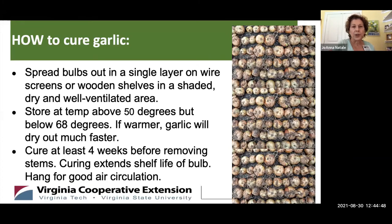Garlic needs a curing period. Spread the bulbs out in a single layer on either a wire screen or a wooden shelf in a shaded, dry, well-ventilated area — for a lot of people that's their basement. Keep the temperature above 50 degrees but below 68 degrees. If it's too warm, your garlic is going to dry out and won't keep as long. Cure it at least four weeks before you cut off the stems. If you really want to do a great job, hang your garlic to ensure good air circulation.